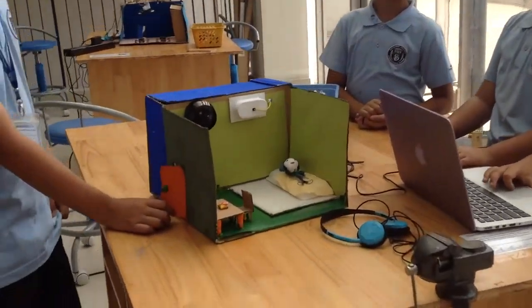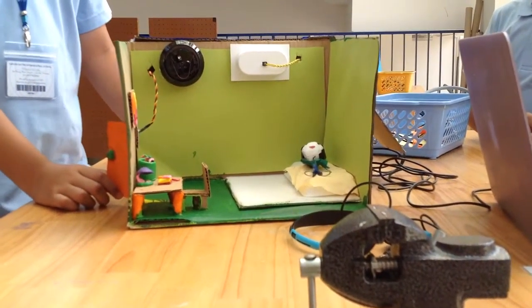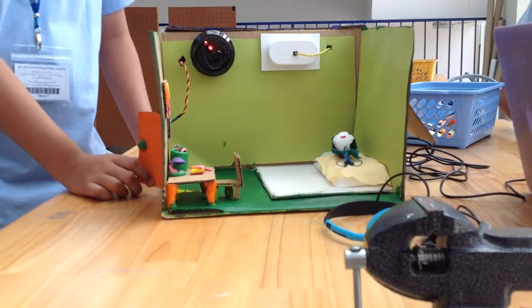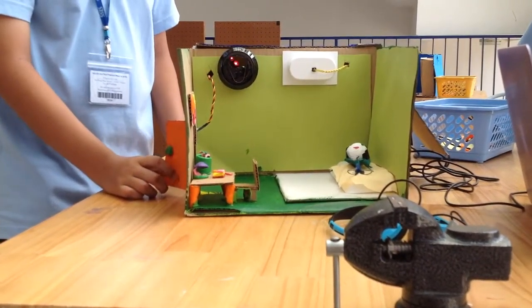Alright, let's see how it works. Does that work? So when the door is open, the alarm will ring to close the door.